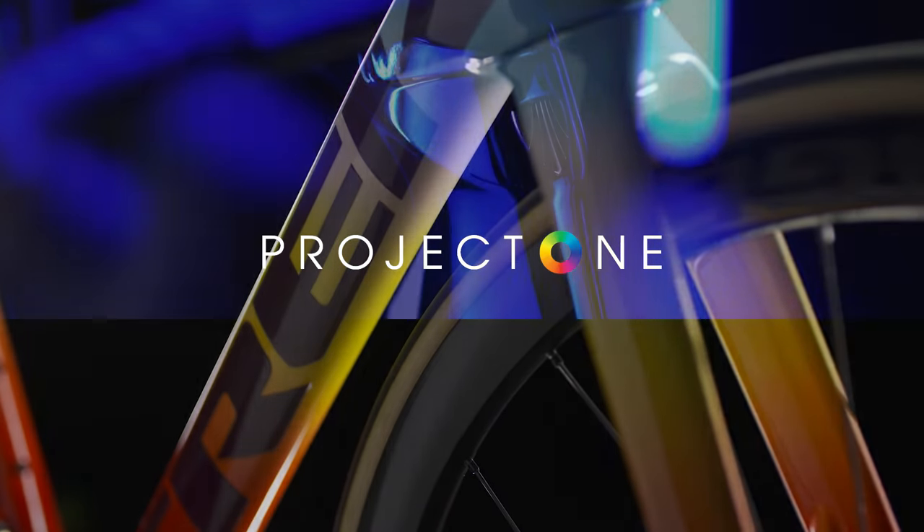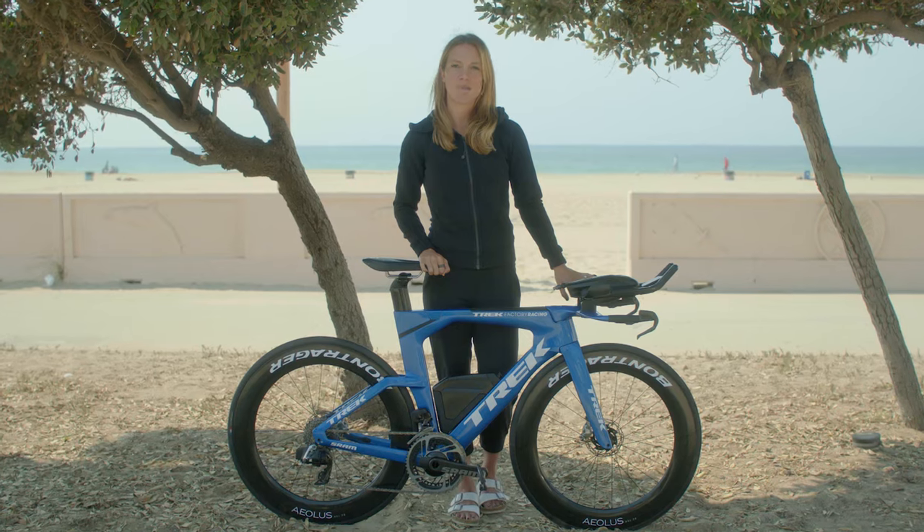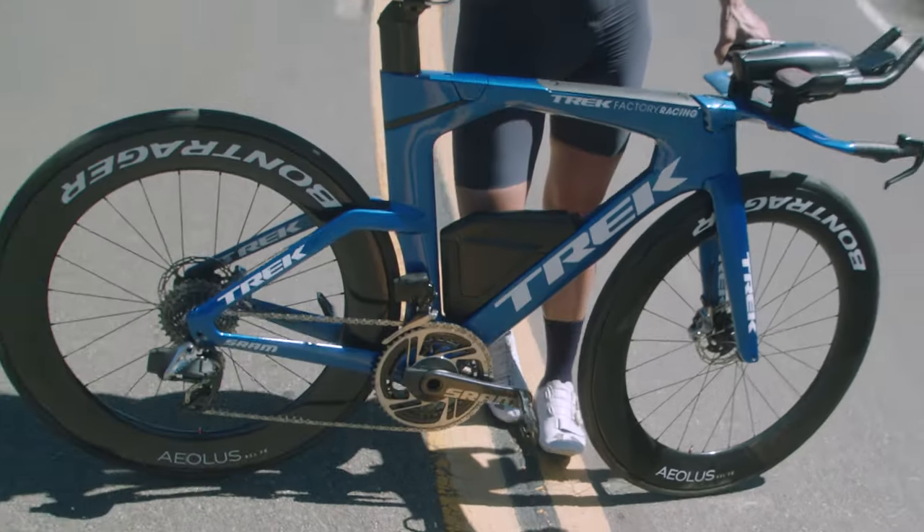Speed Concept is exclusively available through Project One, Trek's custom program. Make sure your fit is dialed out of the box, then treat yourself to one-of-a-kind paint — just like mine here.